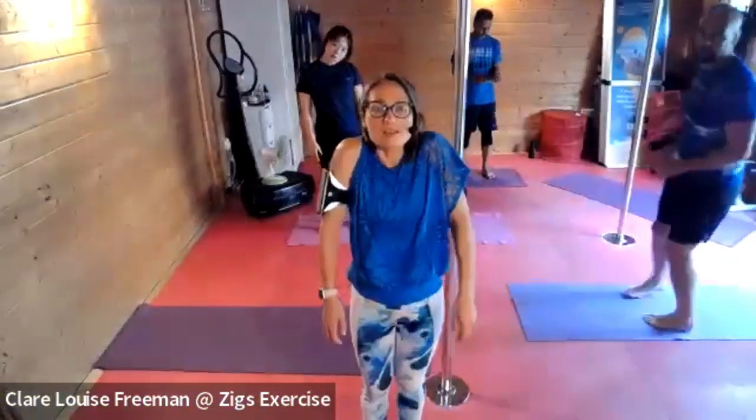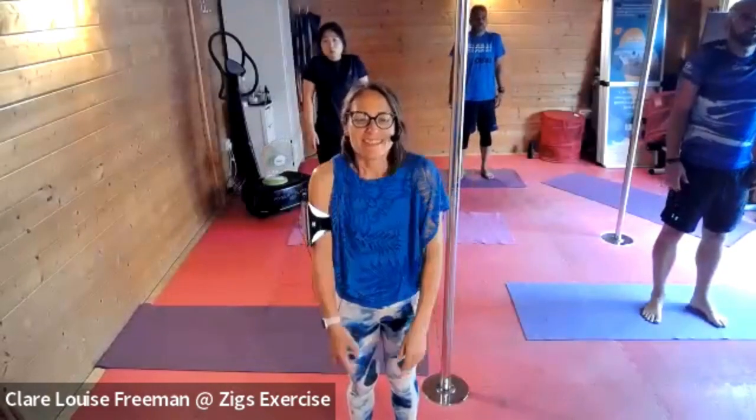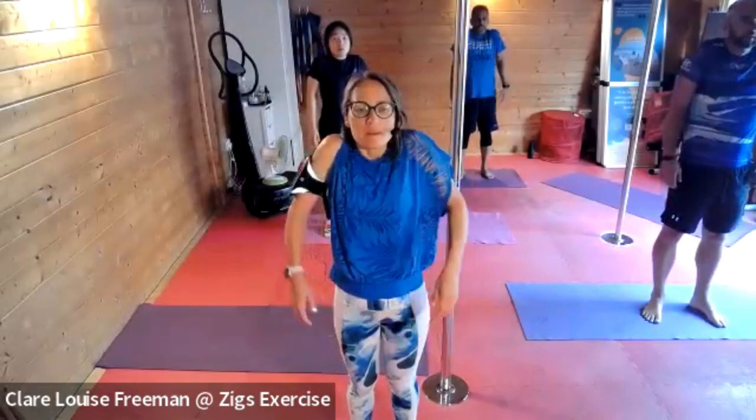Hunch your shoulders up and then let them drop. Punch your shoulders up — Jen, how are we doing? So hunch and then drop, hunch and drop. Now rolling your shoulders back, opening through your chest.